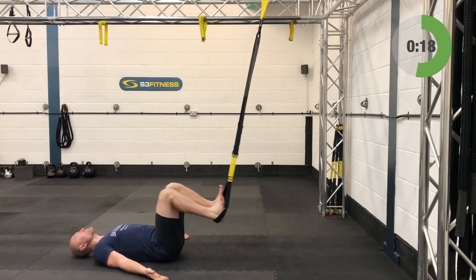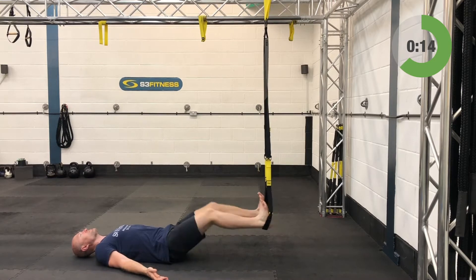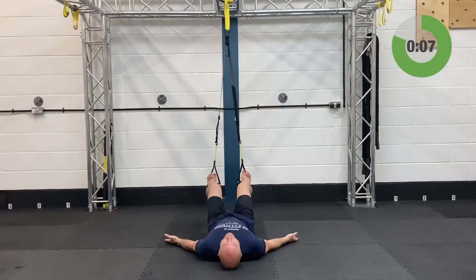Drive the heels down slightly. The common tendency is for the feet to be together — that's fine, totally not a problem. But if you want to make it a little bit harder, separate the knees and feet so it's almost like a squat pattern with some distance between them. 3 more seconds — high rows coming up next.